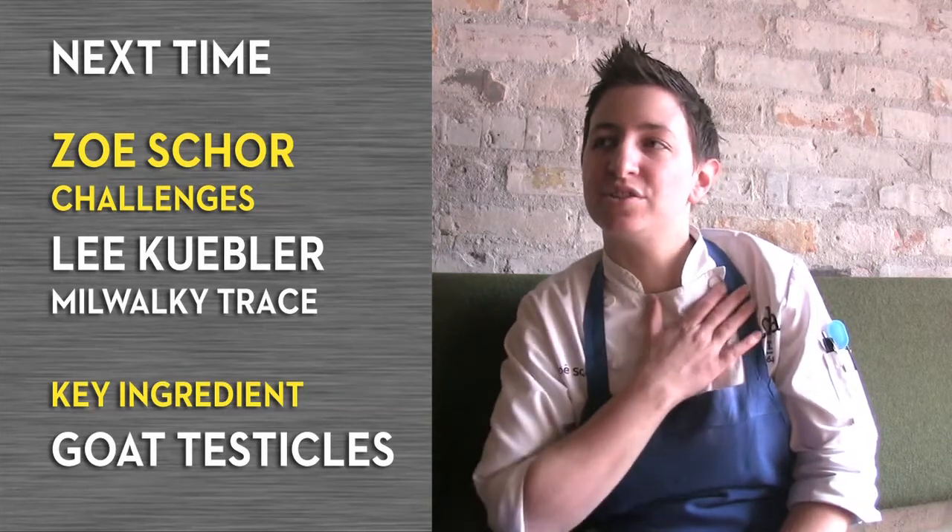I picked Lee Kubler, who is my old sous chef. He was here at Ada Street for just shy of two years. He left to go open his own restaurant in Libertyville — it's called Milwaukee Trace. Very, very cool place up in Libertyville.